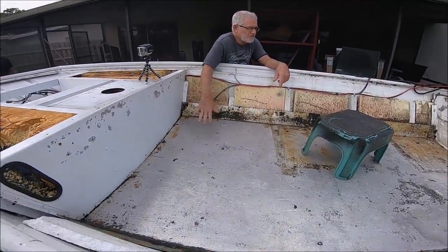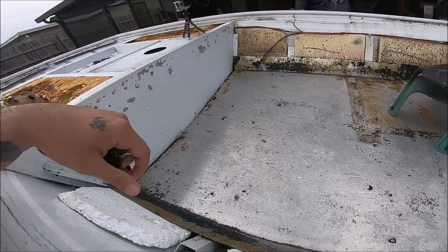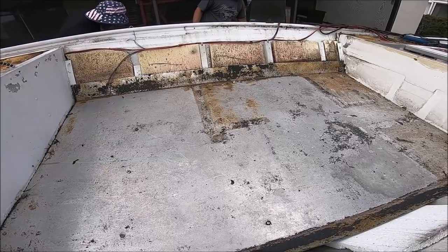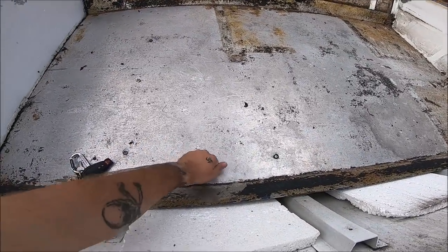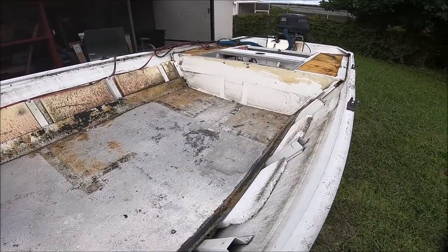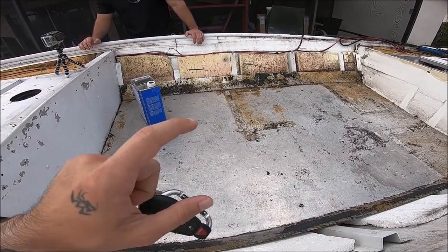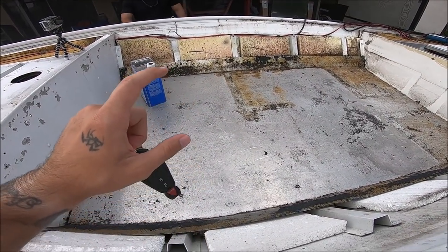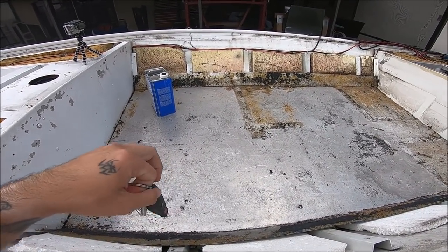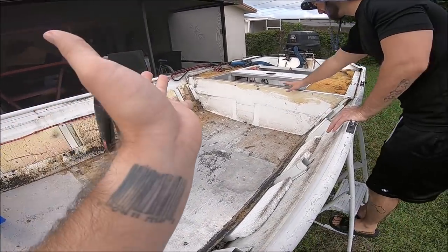It's got two battery switches. They're gonna scrape up the floor pan, clean up all the glue, and get it ready for paint. So while they're doing that, I'm gonna go home, grab some food since I just got off work, fish for a little bit in my backyard because I haven't fished in like two weeks — I've been so busy. I'm not gonna be able to take my boat out this weekend because of the bimini top, and that's about it.